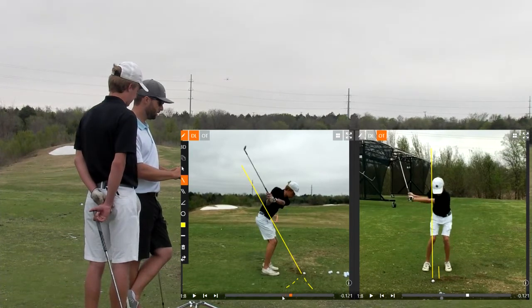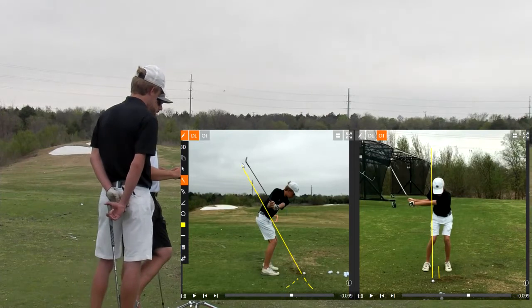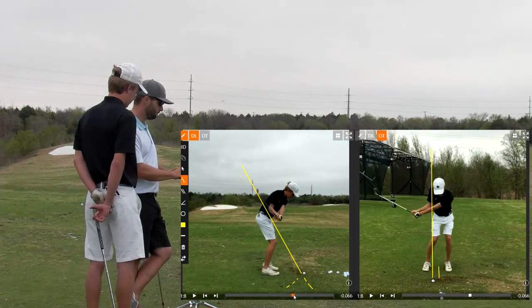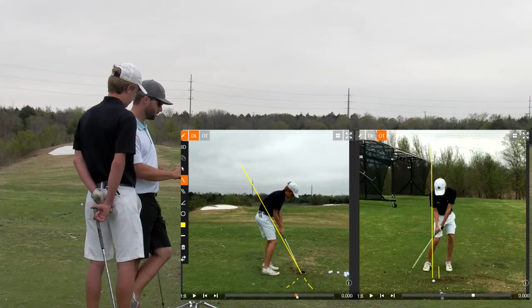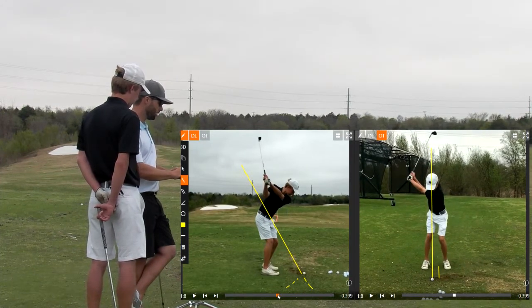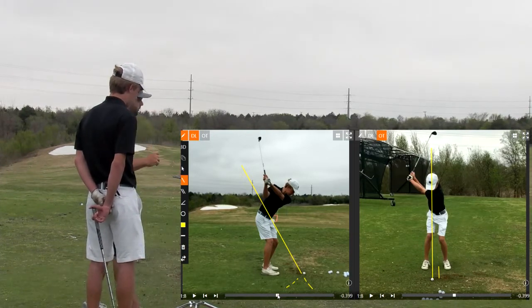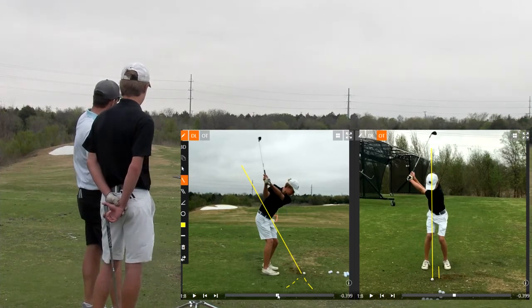As you're coming into the golf ball here, you can see how it moves back down to the plane and starts to shallow out a little bit. You can see how it's kind of moving from the inside here. So what I'd like to work on just a little bit is — I would like to see if you could really knock it down where it's more of a flat trajectory.